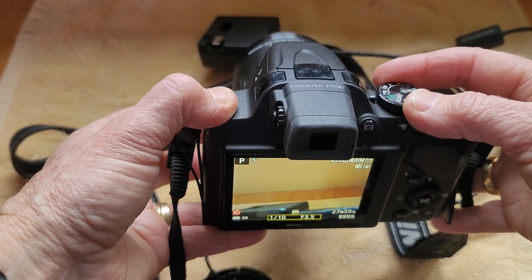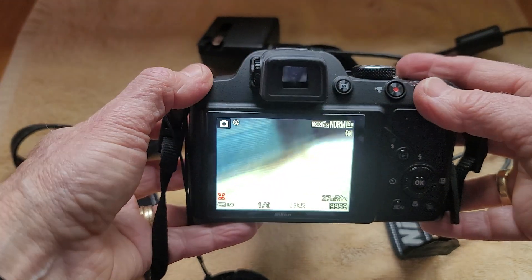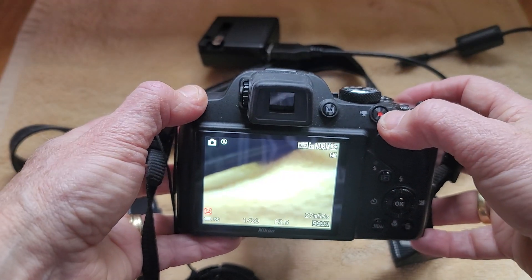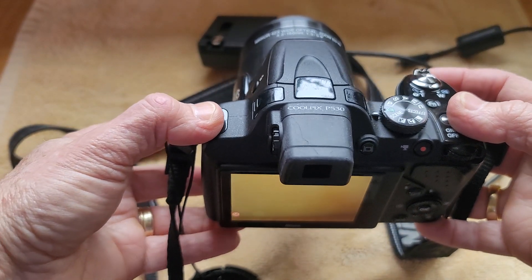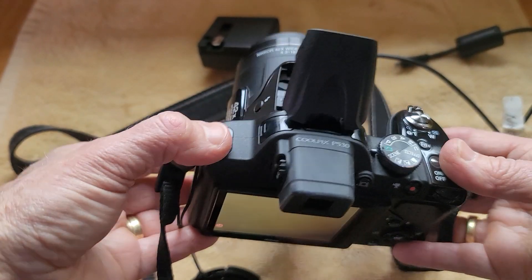You can click that and go through the menu, so there are a couple of different places to access the menu. It's got a timer. You can do video with this as well, and there are just a lot of features that you can use. It's got a built-in flash which you can access here.